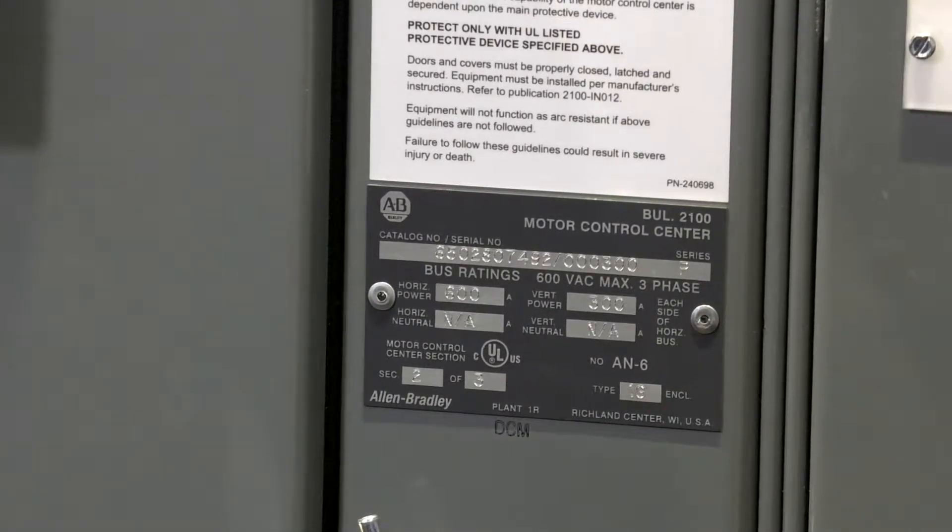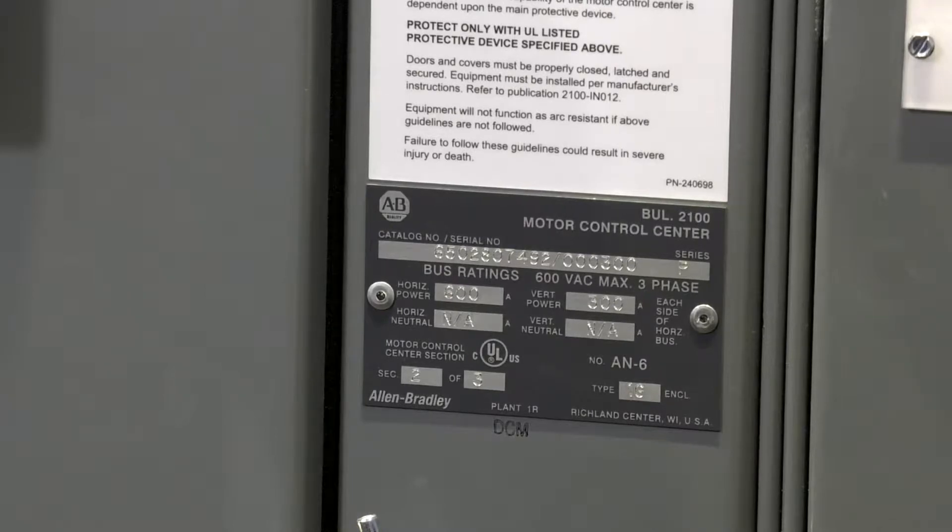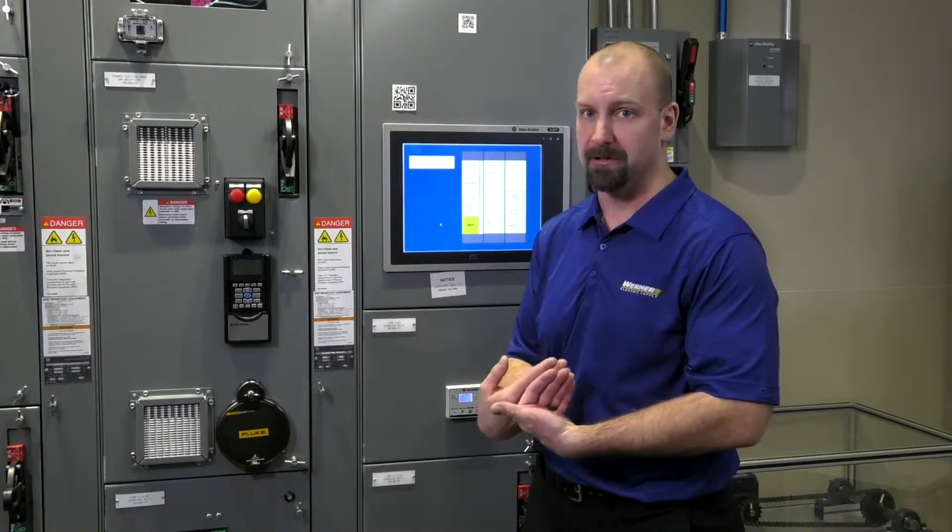it'll tell us the enclosure type, it'll tell us if there are any special modifications made to that structure. It'll tell us the horizontal and vertical bus arrangements, which are all important when considering if I want to add on to the left, to the right, or do I want to create a back-to-back MCC.